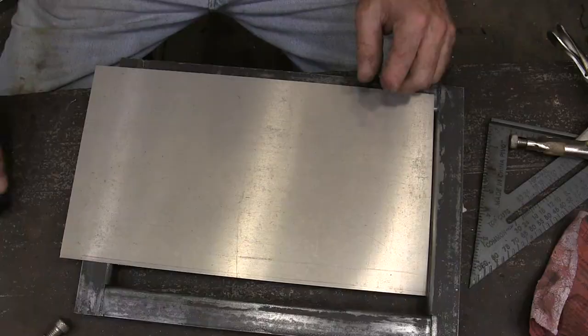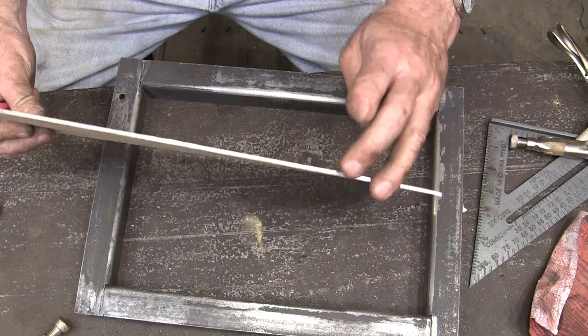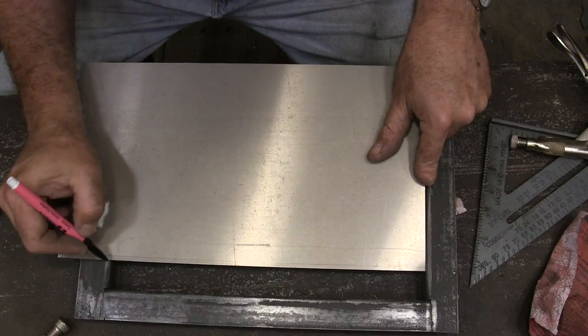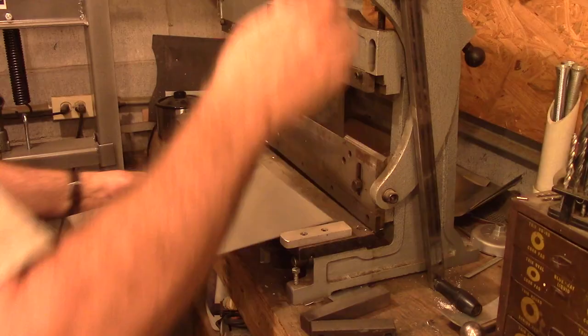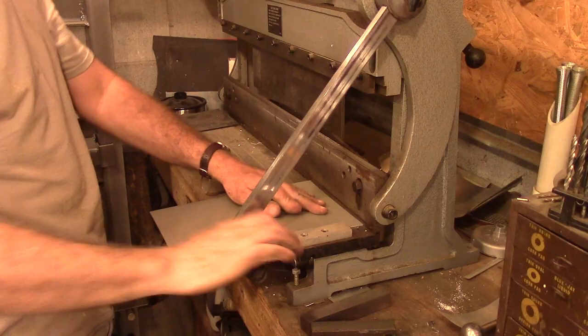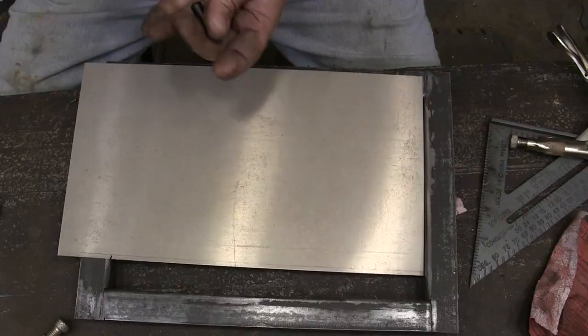I've got a piece of aluminum - it's about a sixteenth of an inch or something like that - and I'm cutting it for the door. I want it to just fit inside. That's how it fits - it's almost a quarter of an inch short here but that's going to be all right.